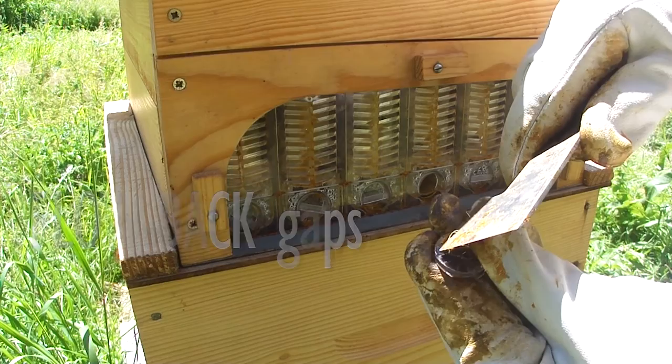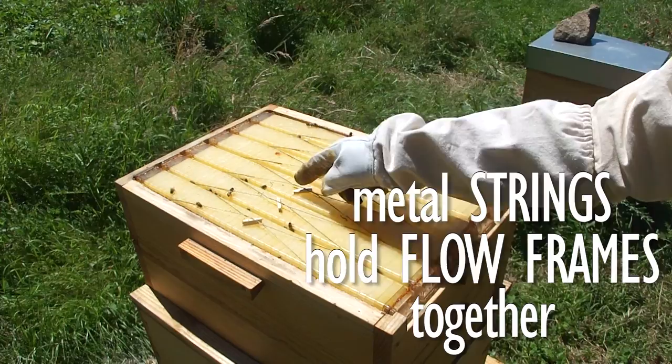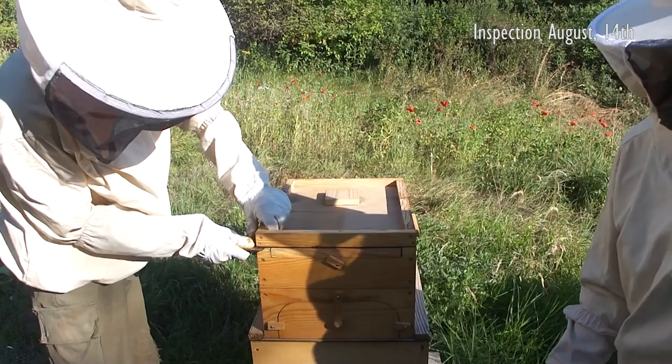We cleaned off the propolis from the closing disks to ensure that the flow-back gaps were open. We also tightened the strings that hold together the flow frames by simply putting a small piece of wood underneath the strings. In the winter when the super is off the hive, we will adjust the string tension by adding some extra windings to the string.